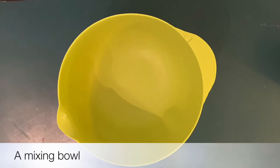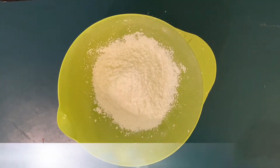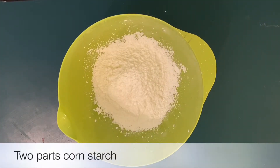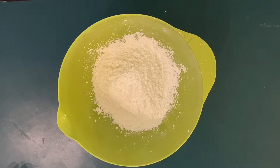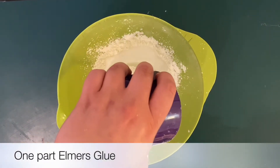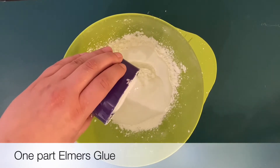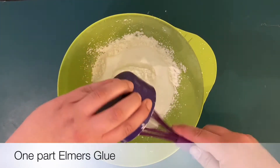Today we're going to need a mixing bowl. I wouldn't recommend using your favorite bowls or utensils for this project, but it does wash out as long as you get to it quickly. Two parts of cornstarch — I used cup measurements, so this is two cups of cornstarch. It makes plenty of clay for two kids to do multiple projects, so if you just have one child you could probably do half this. And then one part, or in my case one cup, of Elmer's white glue.